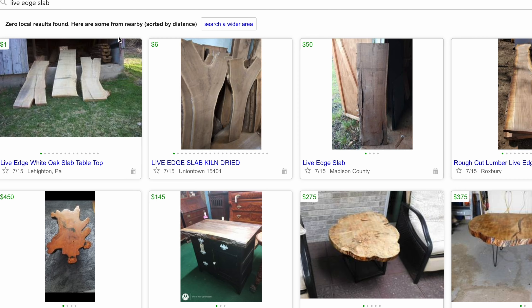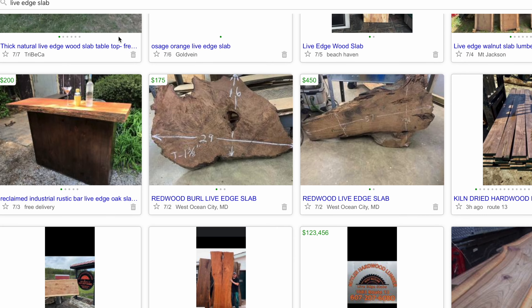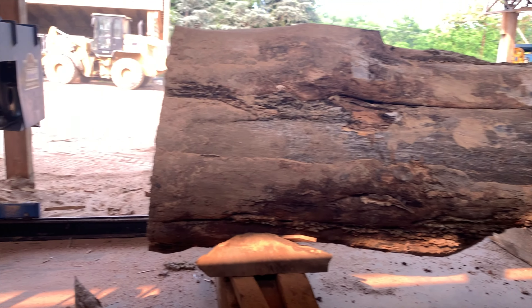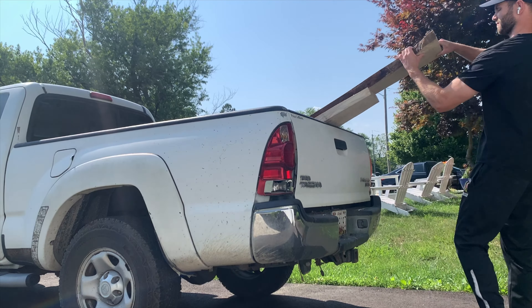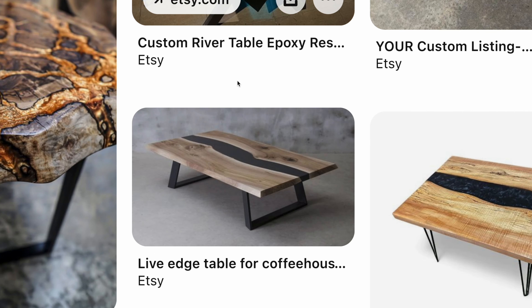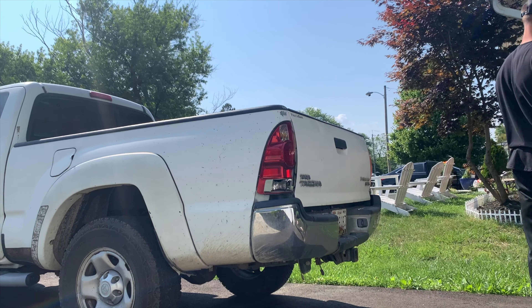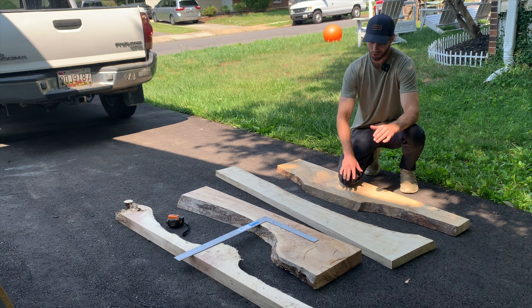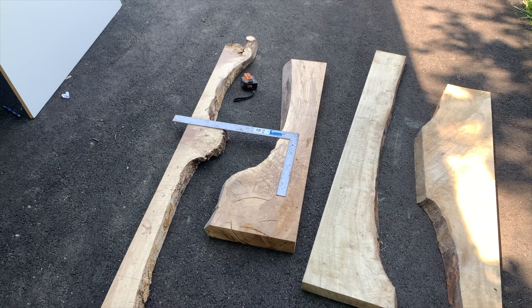The first step in building a river table is to find some live edge slabs. You can find places near you with a quick Google search, but I've honestly had luck with Craigslist — typing in 'live edge slabs near me' — and I found a spot within 30 minutes that had a nice selection. After looking around I found four slabs for my two coffee tables. The size and type of slab depends on the look you're going for, and I recommend checking Pinterest to get inspired.